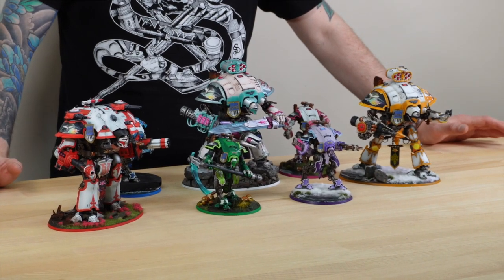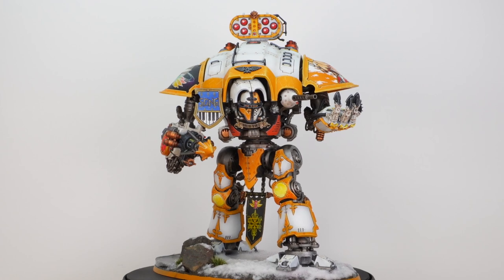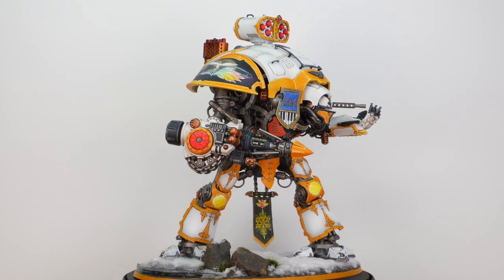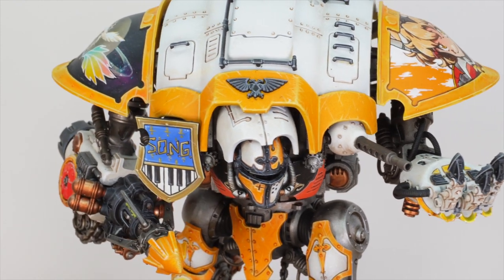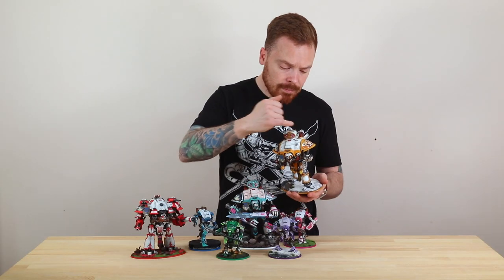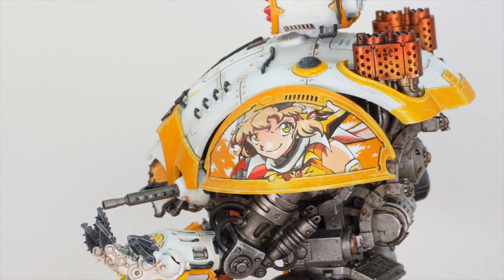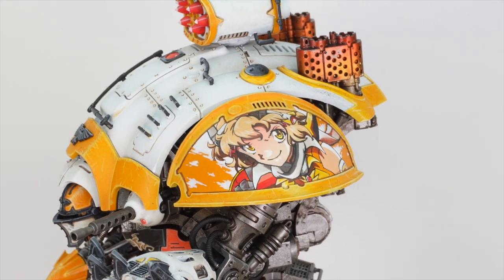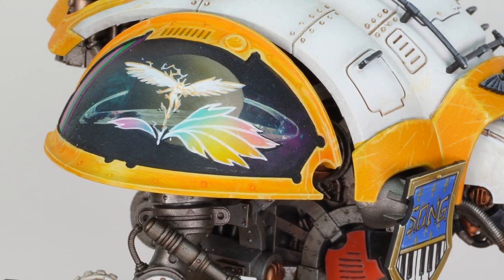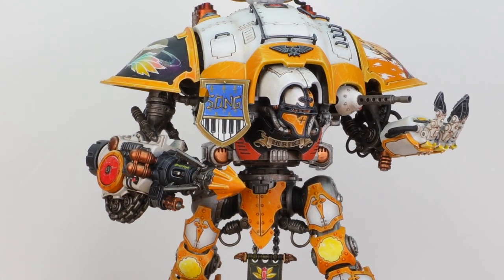Moving to the bigger Knights — the Questoris on the left has a base with snow and water effects, and a refraction of a night sky in the water, which is cool. There's really high contrast white armour with yellow trim, red accent details on missiles, generator parts, and view screens, and all the lenses are super bright and high contrast. The main feature that stands out is the sheer amount of free hand — really cool anime-style characters on the shoulder pads, a unifying heraldic symbol on the right shoulder pad of all the Knights, and stunning free-handed banners and shields that complement the rest of the work.